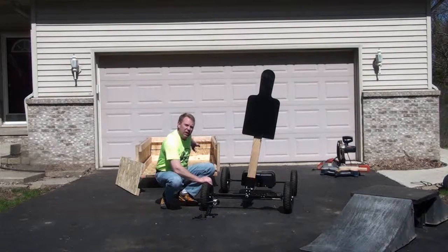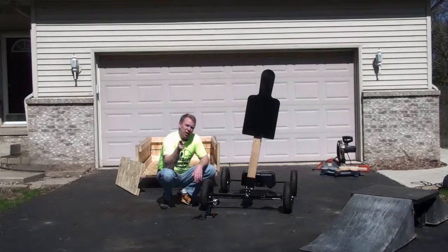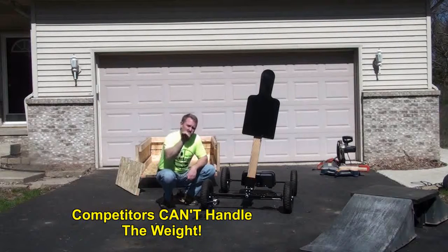I've found the cargo-carrying unit being used by my kids driving around the neighborhood and their friends jump in and have a great time. And now I'm going to show you exactly what our competitors cannot do — they cannot handle the weight, they can't handle the load, and they can't handle this ramp.